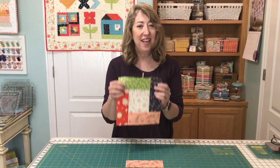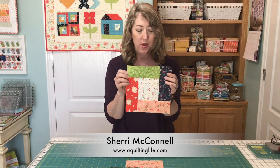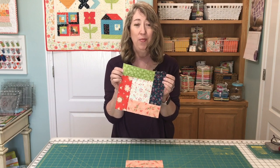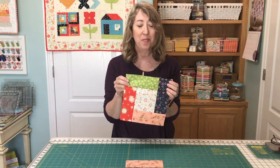Hi, it's Sheri from A Quilting Life. Today I thought we'd talk a little bit about blocks with partial seam construction. Those are blocks that you can't really tell where the seams start and end. They look difficult, but they really are easy. I thought I'd just walk you through putting one of these blocks together so you can see how simple it is.